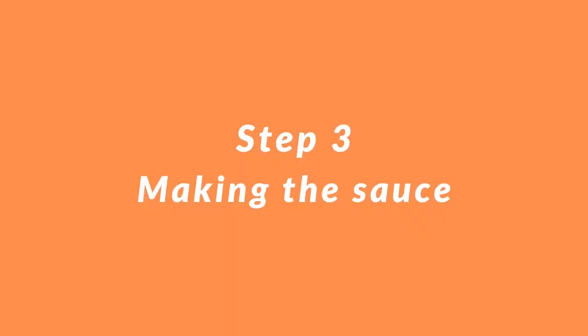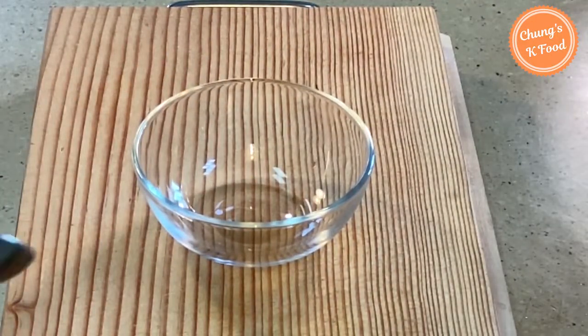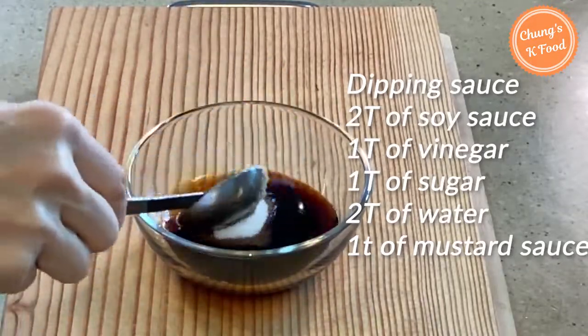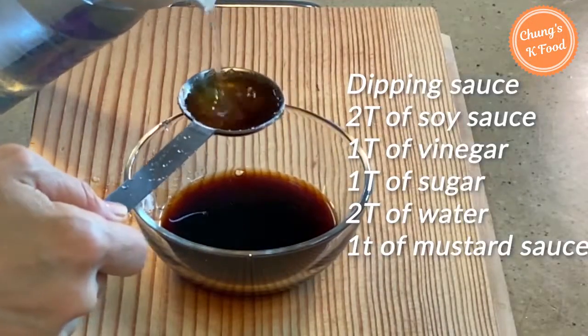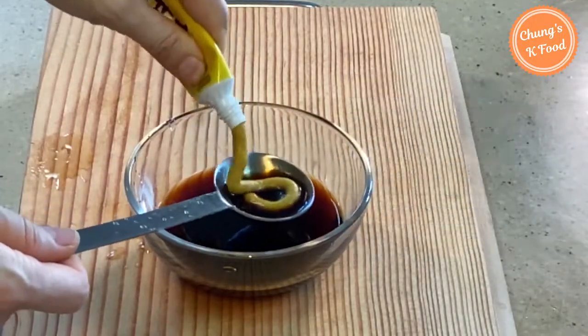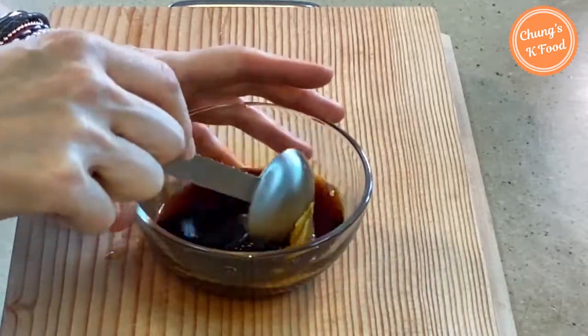Step 3: making the sauce. Let me make a dipping sauce for the bulgogi and vegetables. Add 2 tablespoons of soy sauce, 1 tablespoon of vinegar, 1 tablespoon of sugar, 2 tablespoons of water, and 1 teaspoon of mustard sauce. It is delicious to dip vegetables and meat in this sauce.